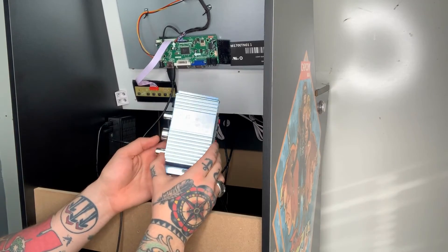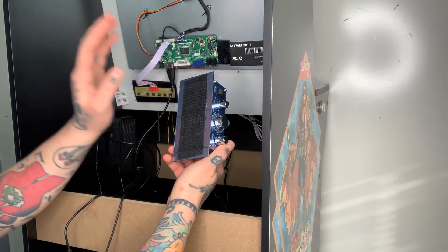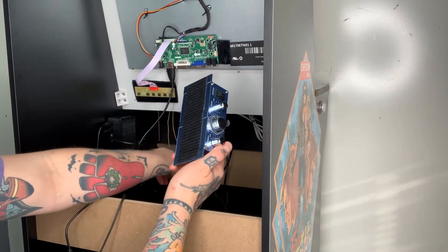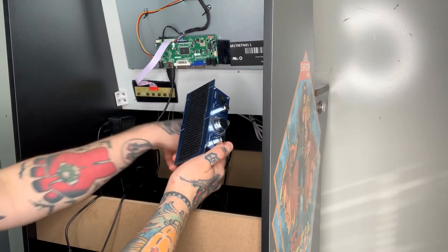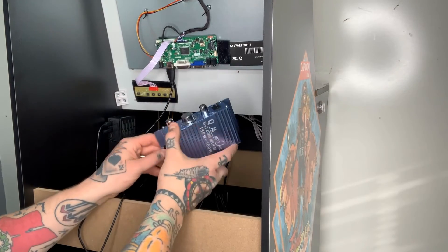The first thing we need to do with our audio amp is I've put a velcro strip on it, and the other side is on the inside of the wall back here beside our Raspberry Pi 4. The reason I do this rather than screwing it in — you can do that, there are some screw holes here if you'd rather screw it into place — that's perfectly fine.